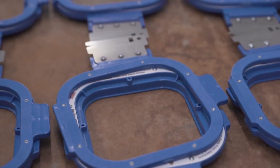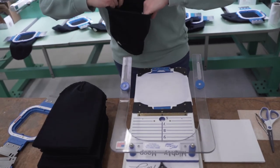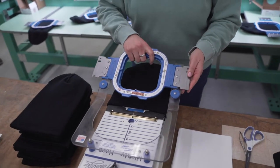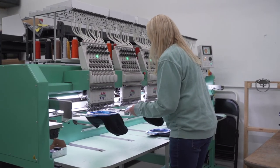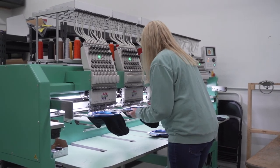We use a hoop master station to hoop up our beanies. It helps us align the garment in the same location each time. The hats are first turned inside out, so the design is embroidered on the outside of the cuff. Underneath the hat, we use a backing to provide structure to the sewing surface. The blue frame is called a hoop, and we use magnetic hoops to secure the hat in place. The hoops clamp into the machine arms where they are held during the run.